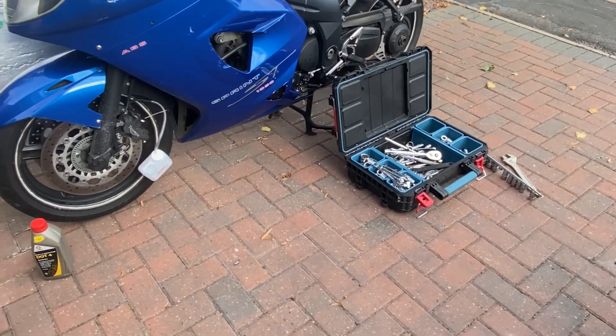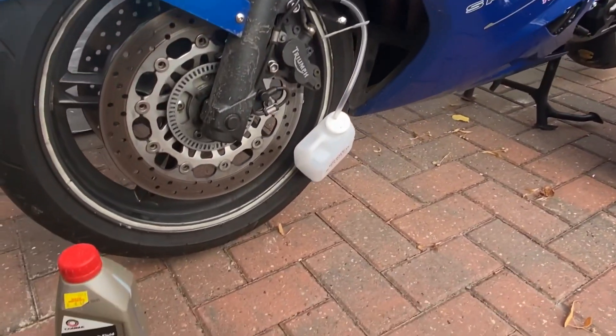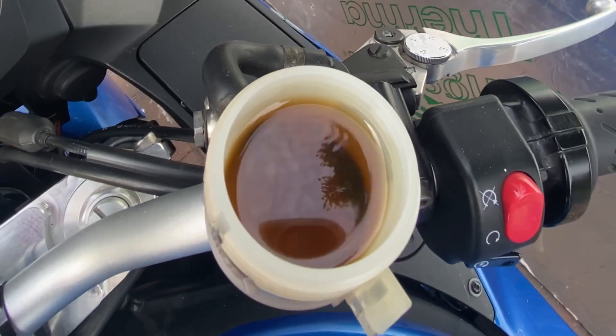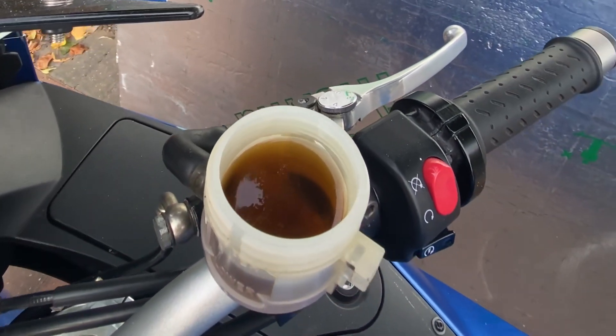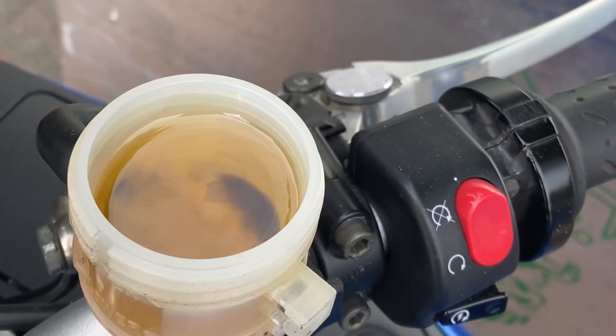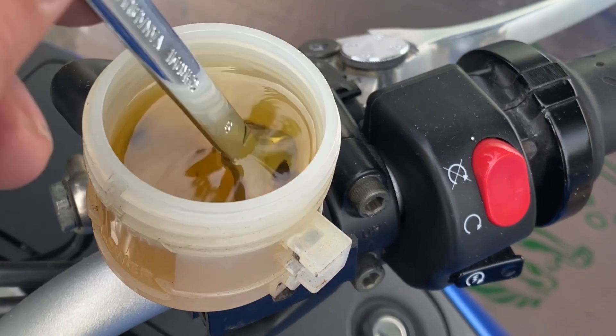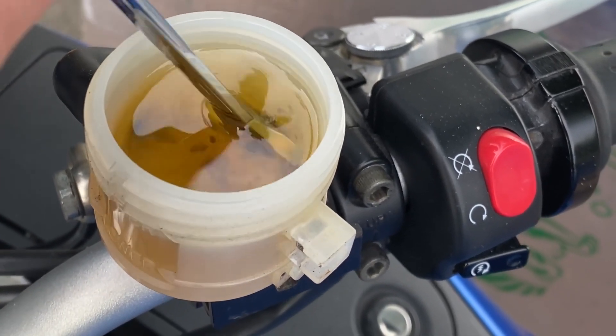Before I could tackle the twists and turns of Snake Pass I first had to tackle the job of dealing with my spongy front brakes. It was obvious that old fluid was the culprit given the fact that the reservoir looked like an old pot of tea — it had leaves and all the gunk at the bottom of it. A quick fluid flush and a clean up of the reservoir soon saw the system filled with fresh fluid and I was ready to head out.